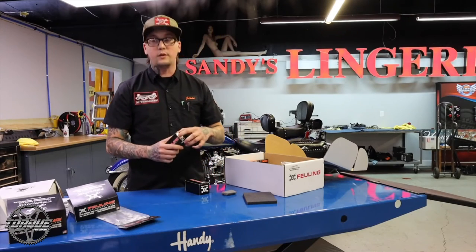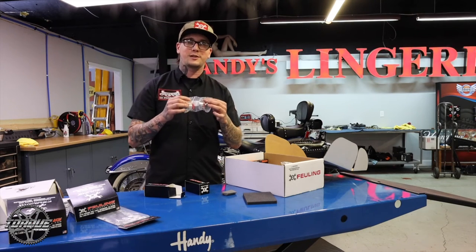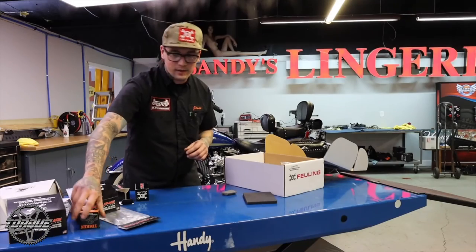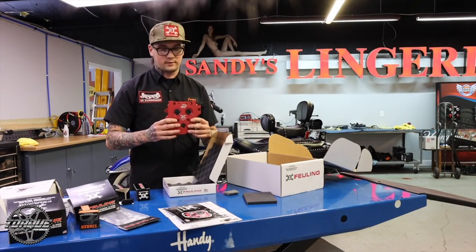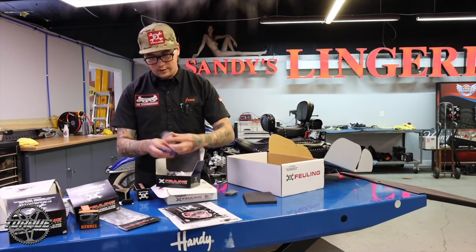Comes with the new hydraulic tensioners. This is going to get rid of those pesky spring-loaded tensioners that are always going to destroy themselves eventually. So we've got nice, new, fresh hydraulic tensioners. Cam bearings there, replacing anything old inside the motor. Your new cam plate — this is going to come ready to go for the new upgraded hydraulic tensioners. Your assembly lube.